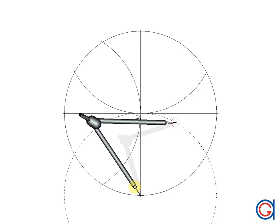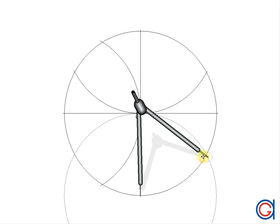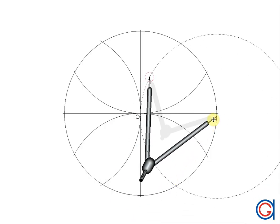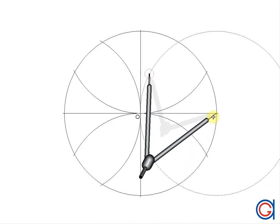Again, setting our compass at the bottom of the vertical diameter, we scribe our third arc, cutting the circle at two points. And finally, setting our compass on the right side of the horizontal diameter, we scribe our fourth arc.